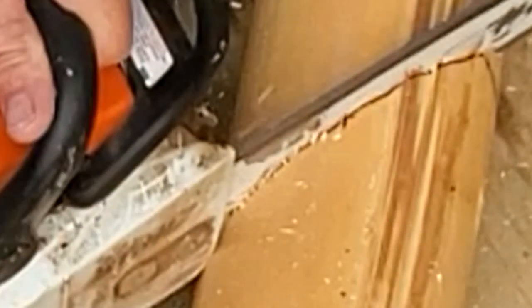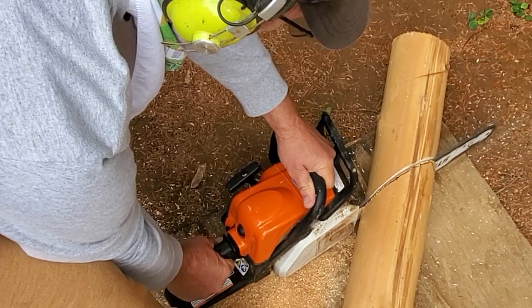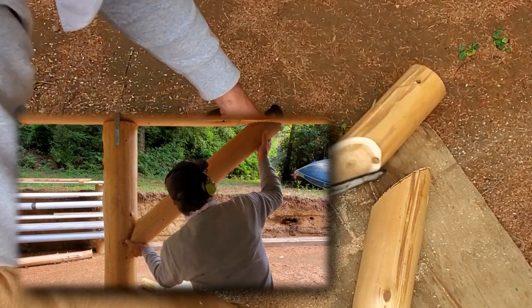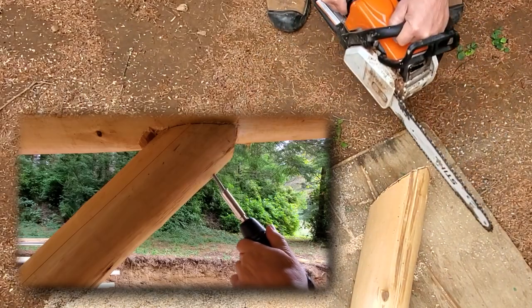If you've never done this before, it's a good idea to practice on some scrap logs. When the cuts are finished, the braces should fit snugly into position. Lag bolts, screws, or spikes can be used to secure the connection.